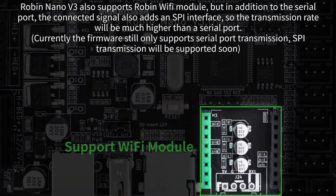Robin Nano V3 also supports the Robin Wi-Fi module. But in addition to the serial port, the connection also adds an SPI interface, so the transmission rate will be much higher than a serial port.